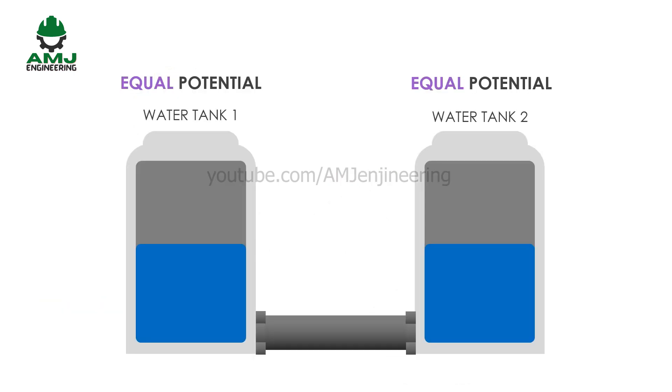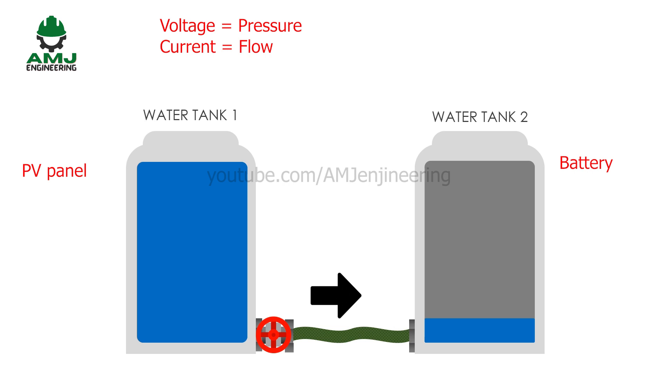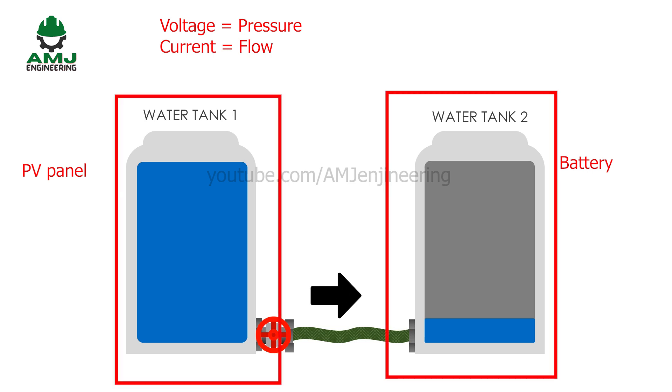Consider having two water tanks where we want to fill the tank on the right side from the one on the left using gravity only. That could not happen if both tank levels are the same. It will happen only if the water level in the left tank is higher than in the right. Applying this concept to the solar system: voltage is the pressure and current is the flow. Therefore, the voltage rating of the PV panel should be higher than the battery system voltage for the current to flow and charge the batteries.